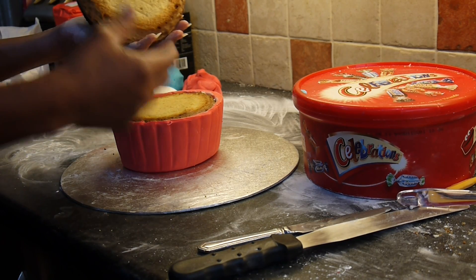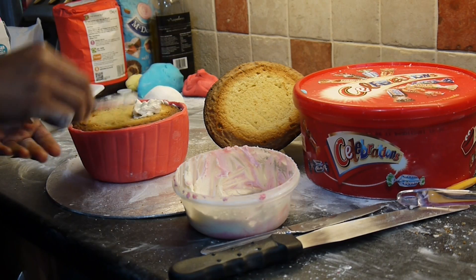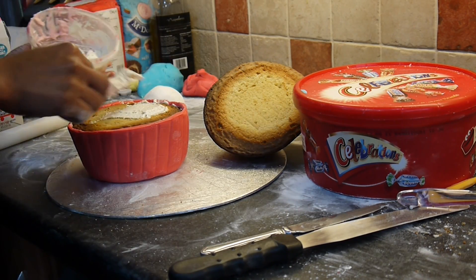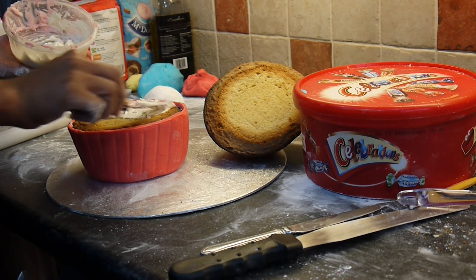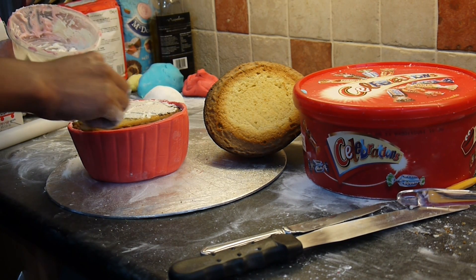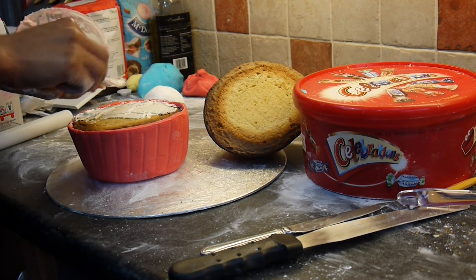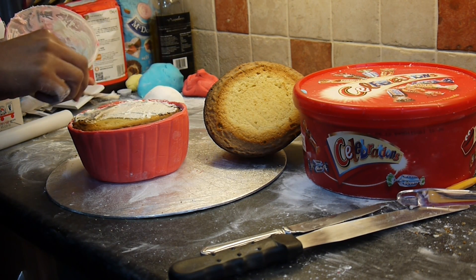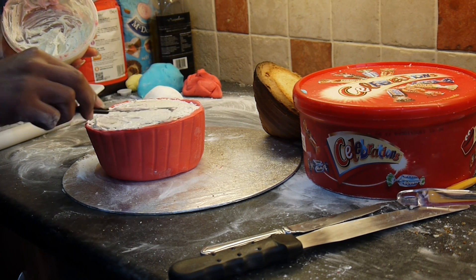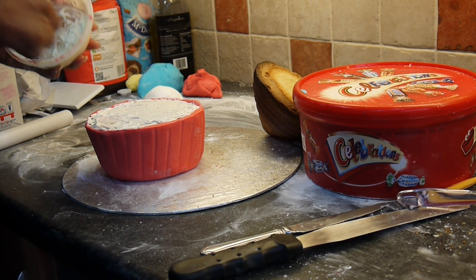Now we're going to work our way to putting the top on. So what you do is, as before, just smooth the buttercream to the cake, but again just make sure you're careful with it because you don't want it to go out to the edges of the sugar paste. Again, it's a nice, slow process. Okay, and now we are ready to put the top on.